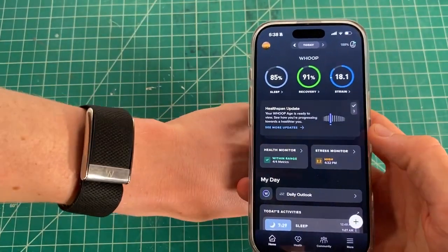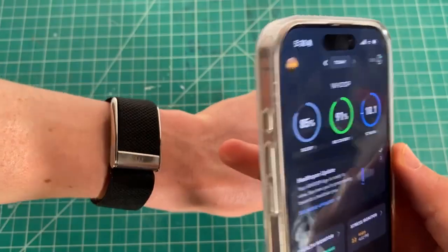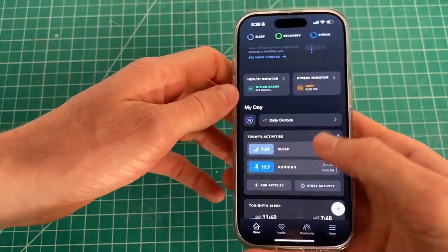I'm going to show you how to see your blood pressure using Whoop. As you can see, I have the Whoop MG on my wrist. If you have the 5, you cannot see your blood pressure.